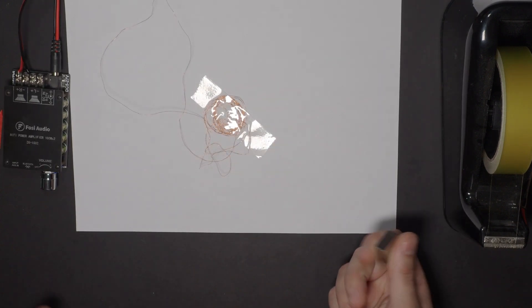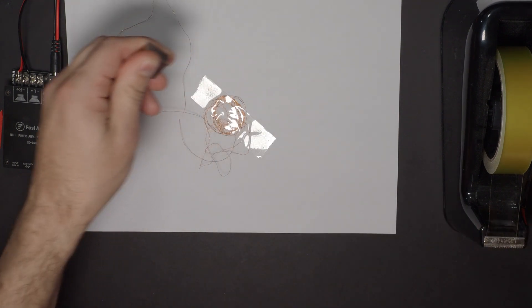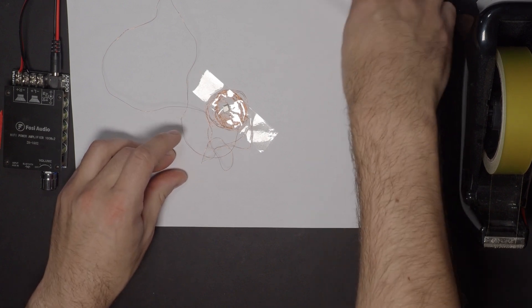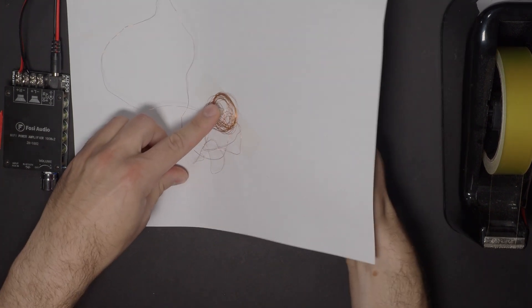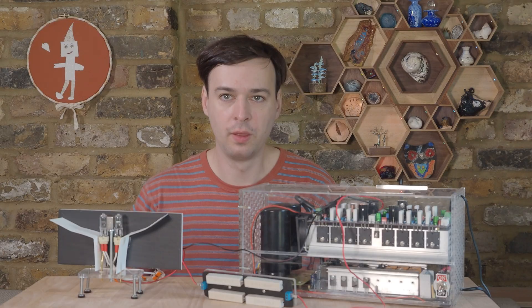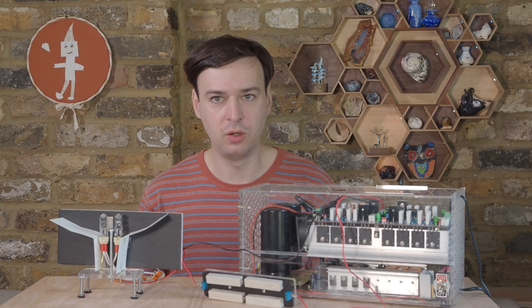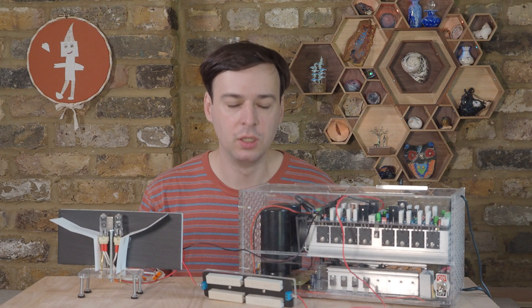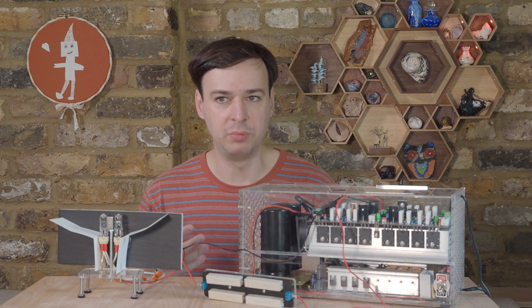This will actually work with stiffer wire, and even with rather small magnets like this tiny bit. Though be warned that this coil has way lower resistance than a normal speaker, so don't do this with an amplifier you can't afford to burn.